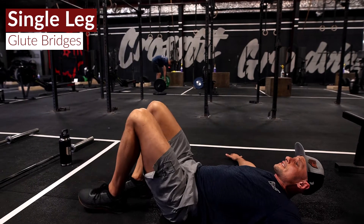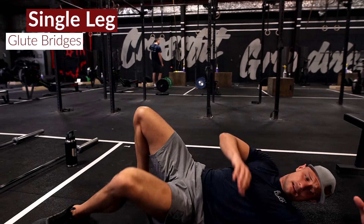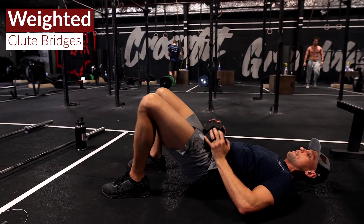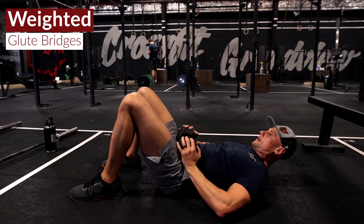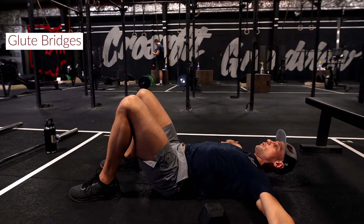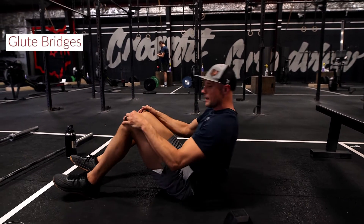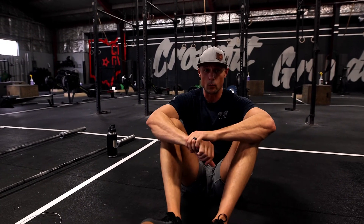10 on the left side, 10 on the right side, then we're going to grab a dumbbell and put that around on our waist for 10 weighted ones. Then just 10 unweighted ones — get a nice little squeeze at the top each time. You'll take a minute break and we'll flow through that three times to round the workout out.